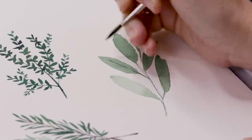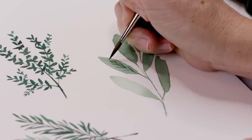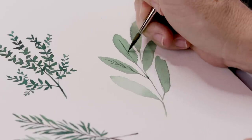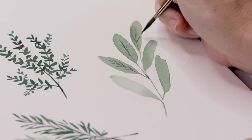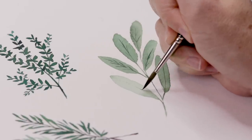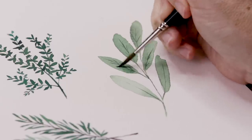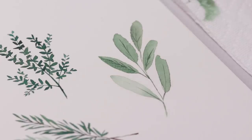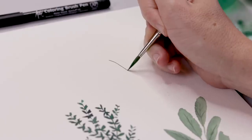Let's jump back to the sage — it's had enough time to dry. I'm coming in with just a slightly darker green and using the tip of the round brush to add a line down the center of each leaf. If you like, you can add some little veining lines. You can get as detailed as you want — maybe just the center line, or add a bit of translucent paint to shade one or two sides of the leaves.